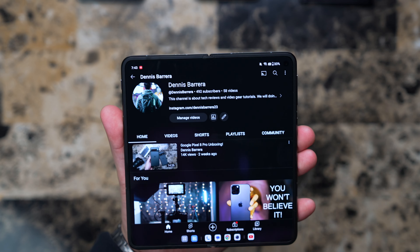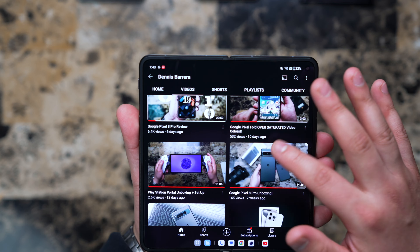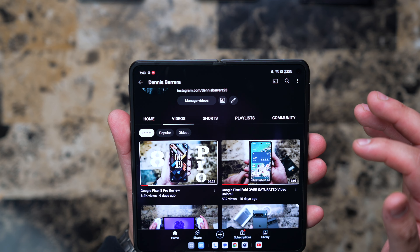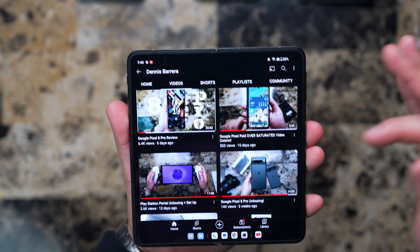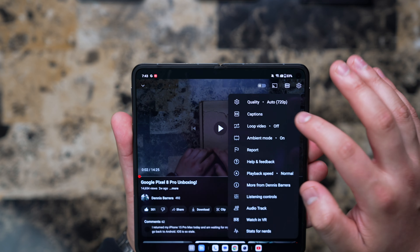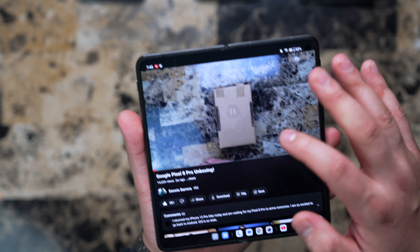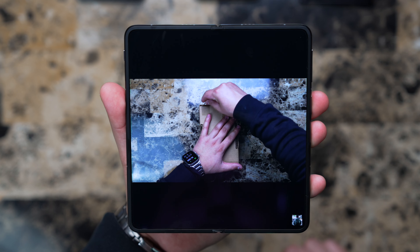What good is it if the speakers are not great, right? So let's do my most popular video — first let's bump up the quality to high resolution and put up that volume.